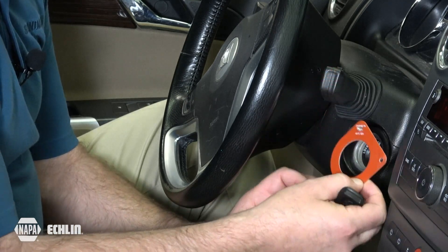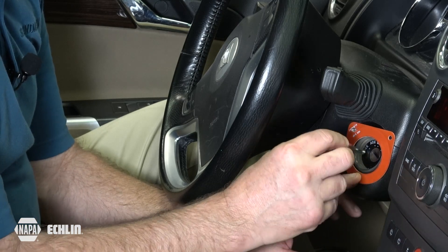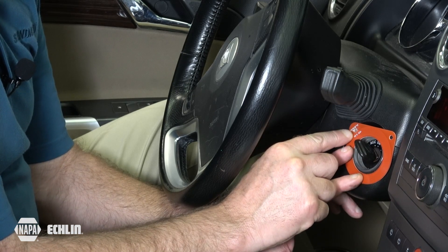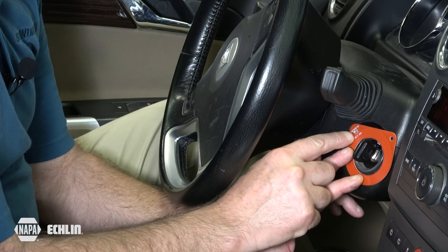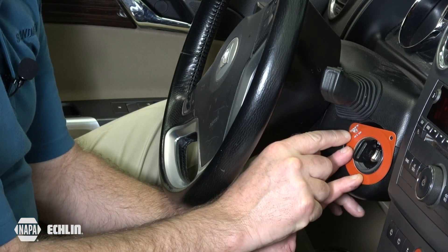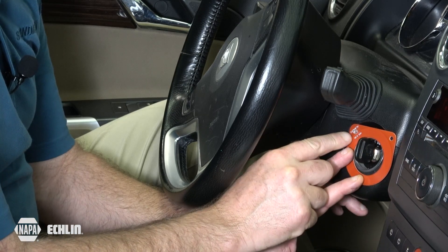When we use this tool and hold it in place, we can turn the key and notice what happens with this little LED. We saw a brief flash — let me demonstrate that again. And one more time — that flash.